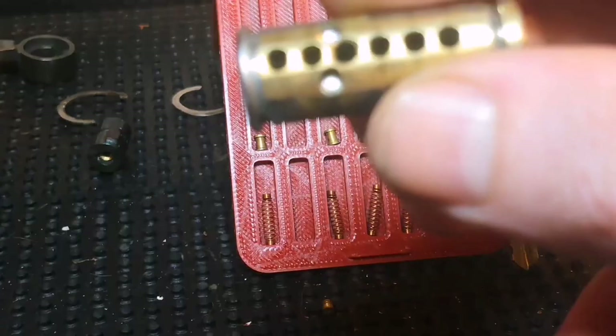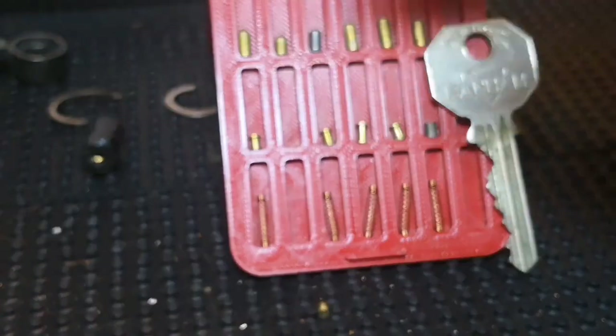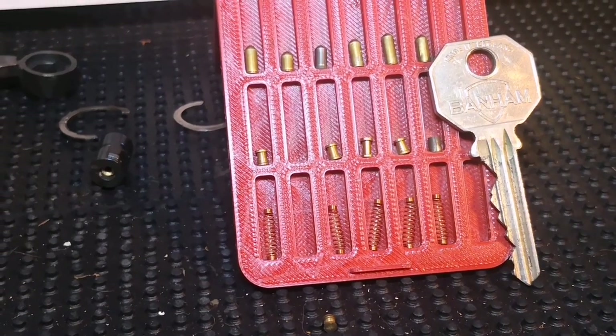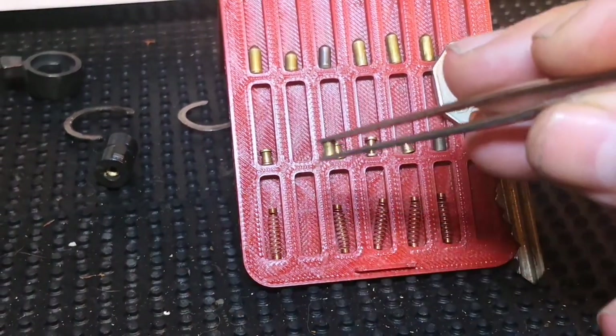These are the springs here. If we have a look at the core we've got some counter milling on number three — quite crude counter milling if I'm honest. So I said this is what I found initially — I had to have a prod around the lock, and down here in the bible in number two we had this little mushroom spool.